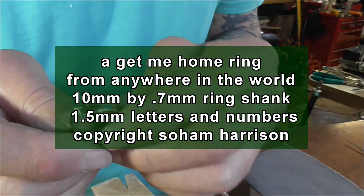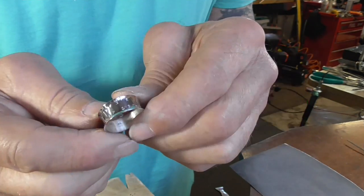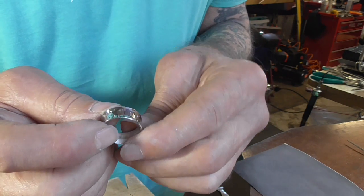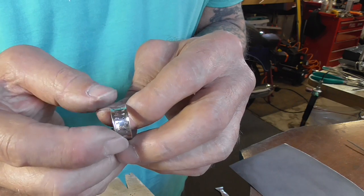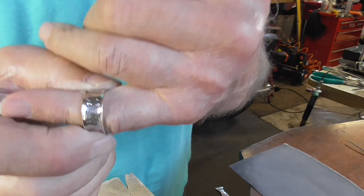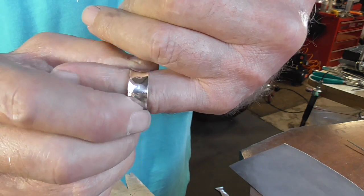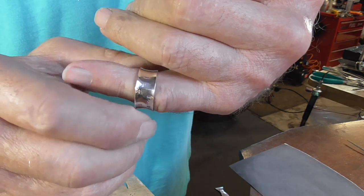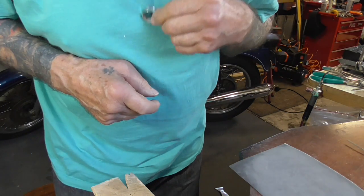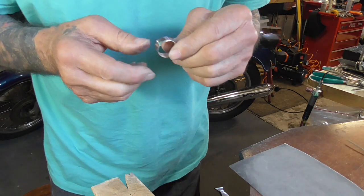So this is what we're making: a get-me-home ring with the latitude and longitude of where you want to go or where you live. Subtle and comfortable to wear. And it doesn't actually have to be a ring — you could just turn it into a pendant by putting it on a chain. Very subtle.